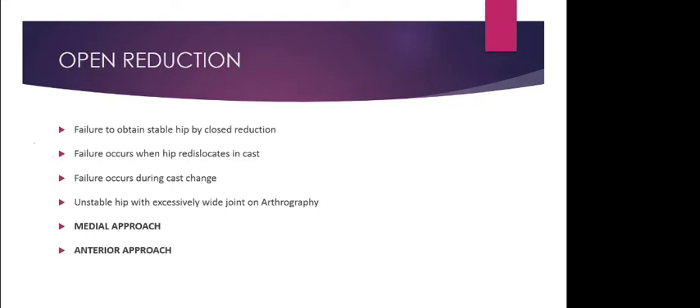Rotation should be very minimal. Excessive internal rotation will tighten the iliopsoas and compress the medial circumflex femoral vessels, which pass around the iliopsoas muscle, causing avascular necrosis. Extreme abduction also produces more joint pressure and increases the risk of avascular necrosis.